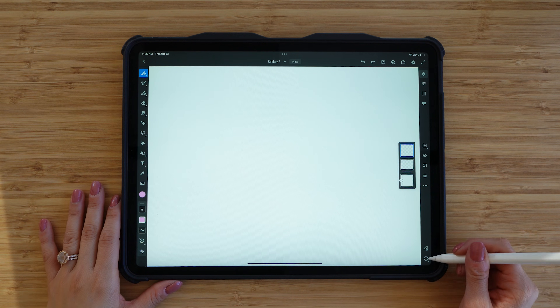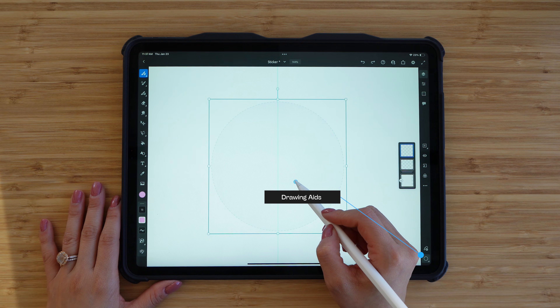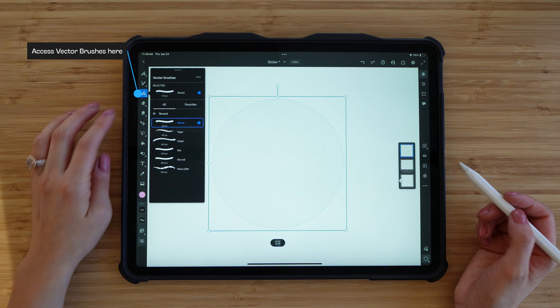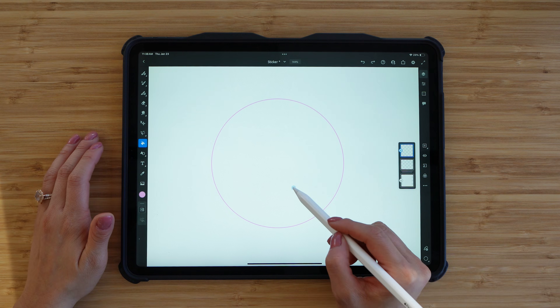I have Fresco open, so I'm going to go ahead and select the drawing aids. The drawing aids are found on the bottom right hand corner of Adobe Fresco and I'm going to place it on my canvas. I'm also going to be selecting a vector brush — I'm going with the basic round brush for this one — and I'm going to trace around my circle and then fill it with the paint bucket tool.